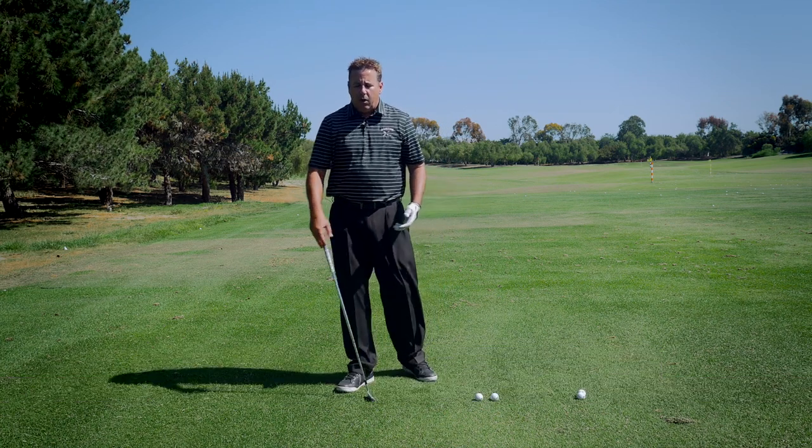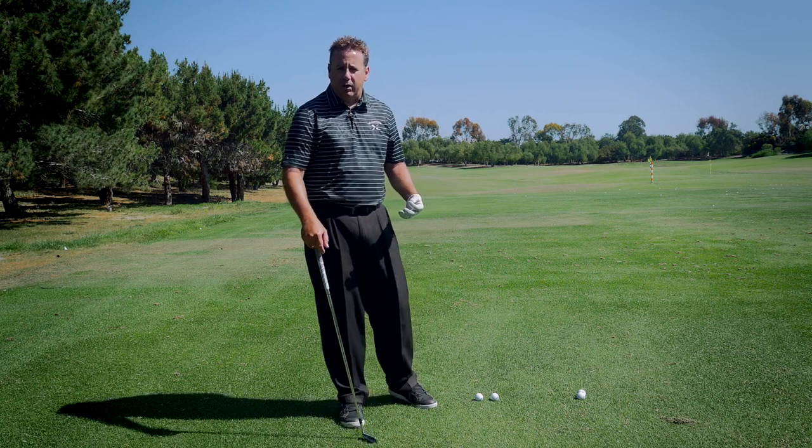This is the two-ball drill. This drill has many, many uses. I'm going to discuss two of them today. One of them is if you have the shanks — this drill is brilliant.